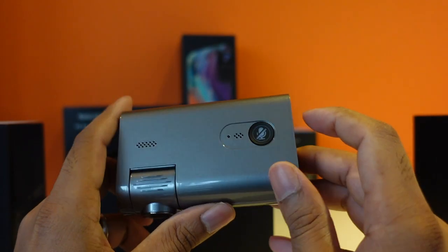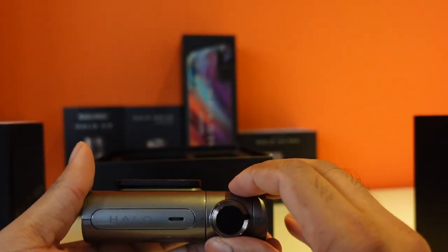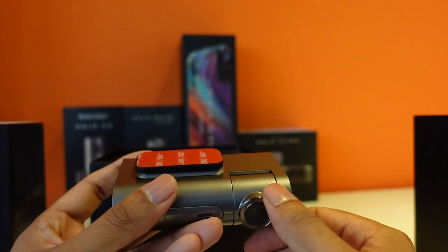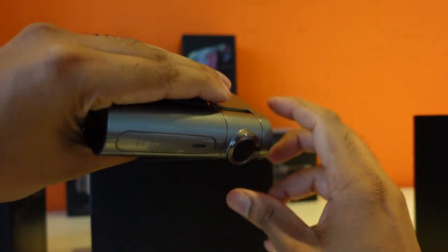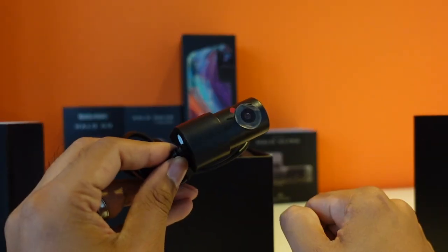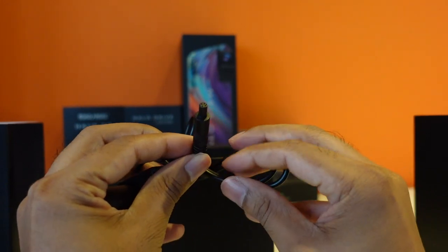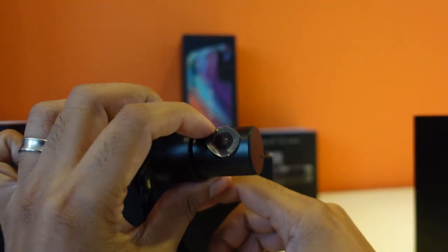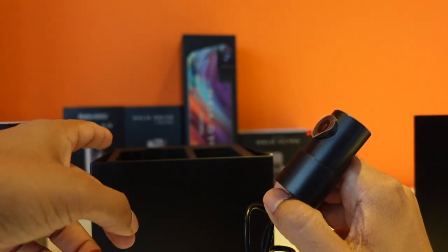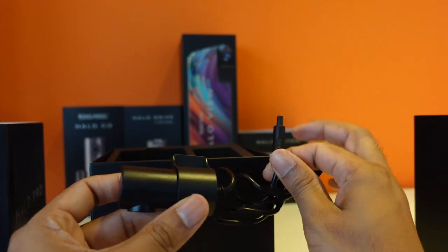A 128GB SD card goes in there nice and simple, then you close it up. There's what looks like a button to turn the microphone or speaker off, and on the front you've got LED status lights to show the camera is active. You can also adjust the angle of the dash cam — once mounted, you may need to tilt it so it's looking straight out the windscreen. Then there's the rear dash cam, which is not waterproof unlike the one in the Halo View. It has a bespoke connector, and a cable runs from the front dash cam all the way to the back.